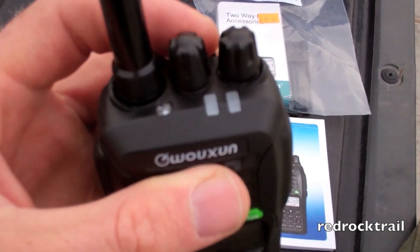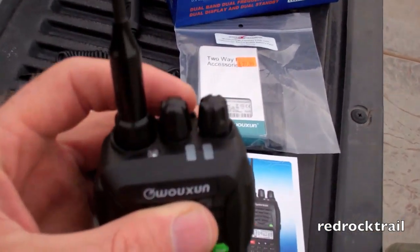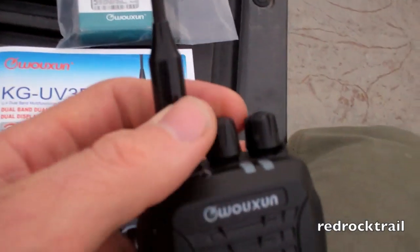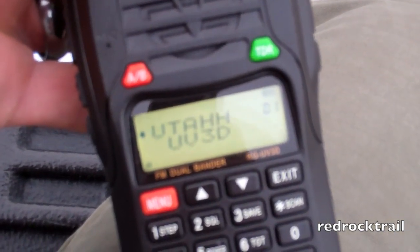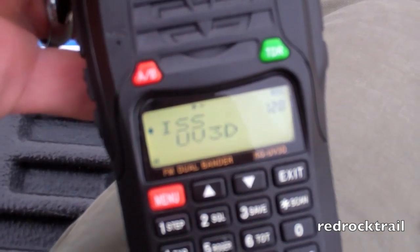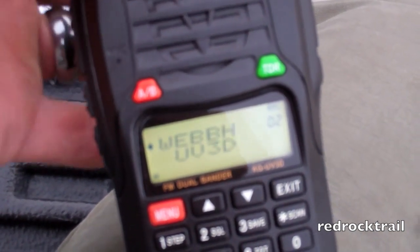Here on the top of the radio, there are two dials, and the standard rubber ducky antenna that does come with it. The dial at the top just moves it from channel to channel. I've got the International Space Station frequencies in here, and I can roll to those, as well as other repeaters within the area.